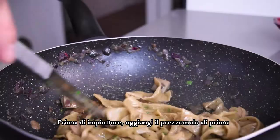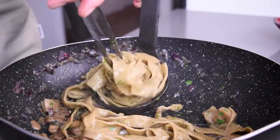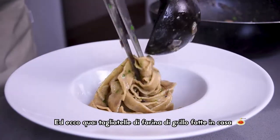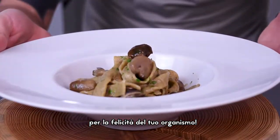Before plating, add the parsley you set aside before. There you have a homemade cricket tagliatelle with mushrooms — a single course rich in proteins and vitamins for the happiness of your body.